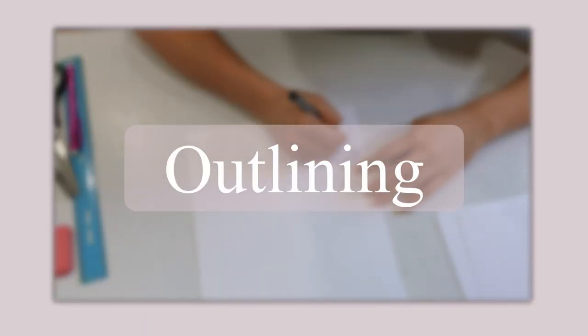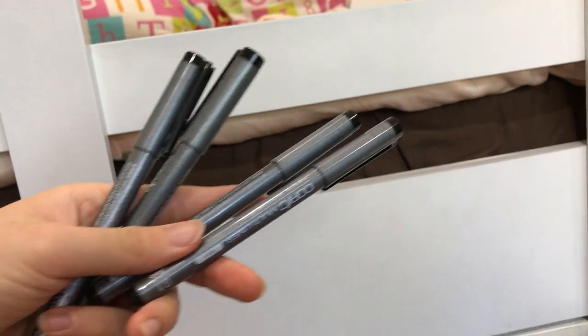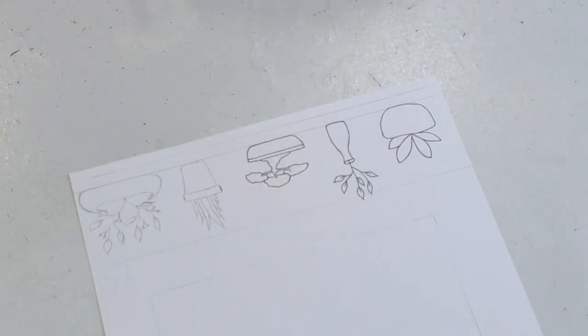Next, we need some outline sketches. I used these Copic Multiliners. This video is not sponsored, but I will include all the links to the supplies I used in the description box.